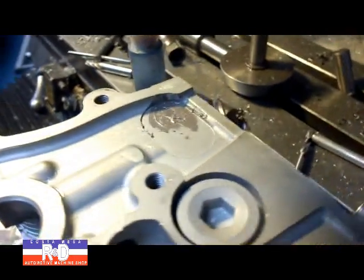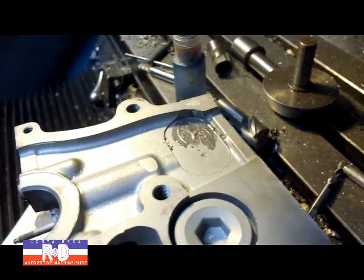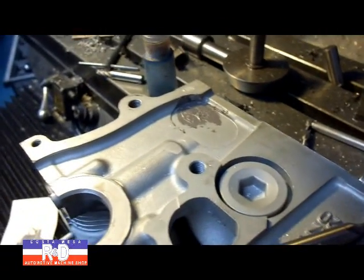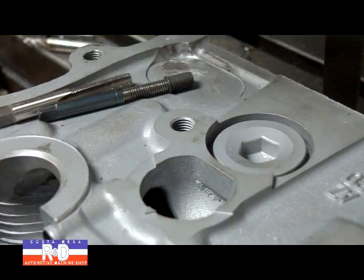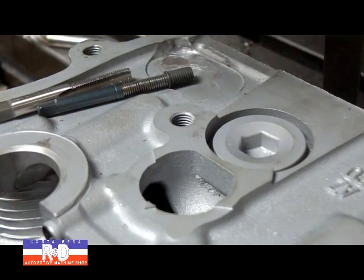We just filled this up with some titanium putty and now we'll let this set, dry, and harden, and then we'll go ahead and drill and tap the hole. We've let our head set up overnight and our titanium epoxy is in there really nice.